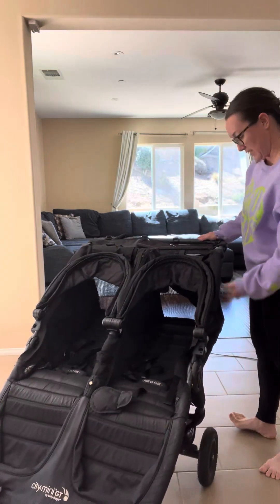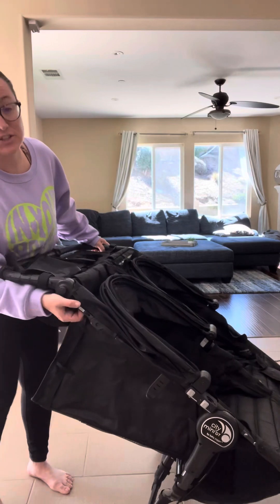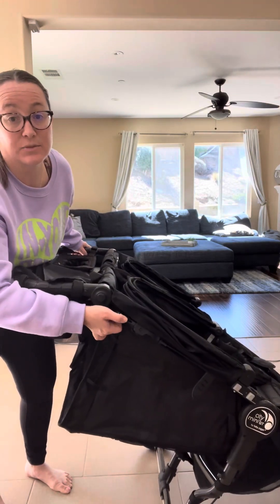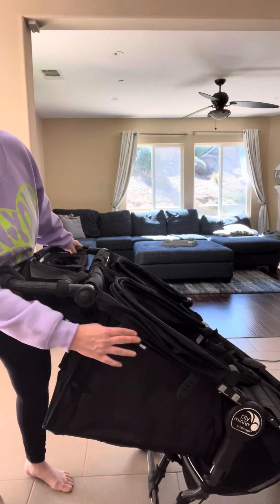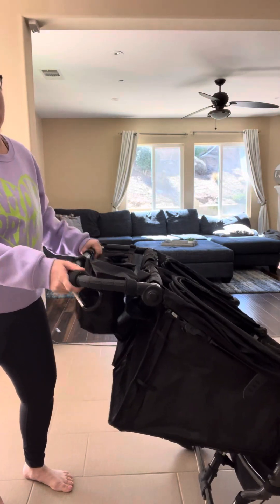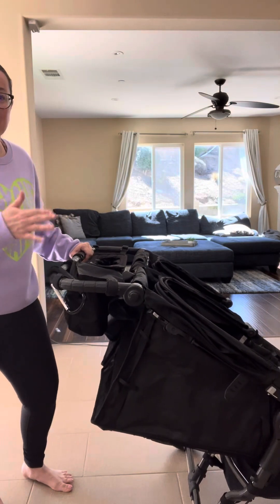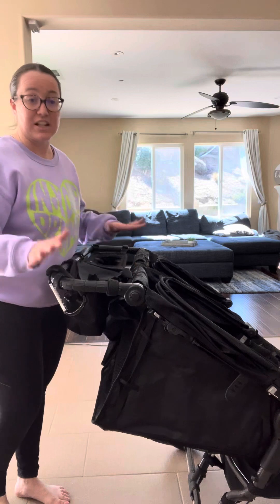What I also loved about this is there is a lock feature right here. If you pull this it's in lock — so right now I'm able to move the stroller freely, and then I just flip this and the stroller does not move. Obviously it moves a little, but you don't have to worry about it rolling down a hill or getting away from you. That's a huge plus.